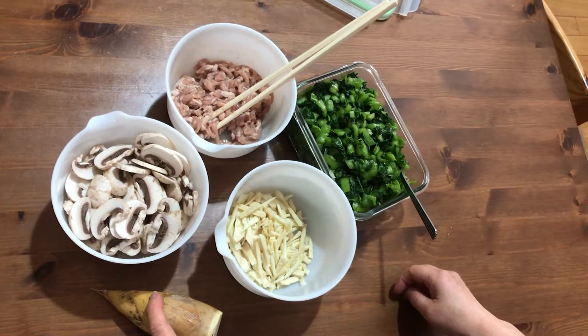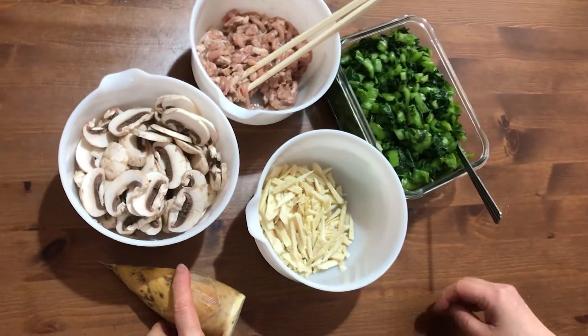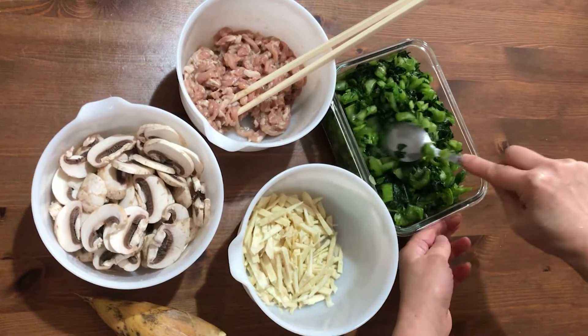Hello everyone. I'm going to use these ingredients to make the noodle soup. This is the pickled veggie — Chinese pickle — it's called xuecai.